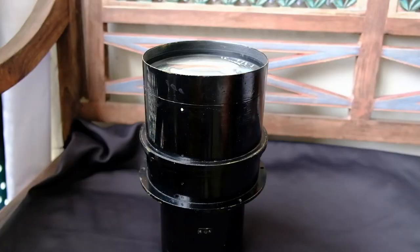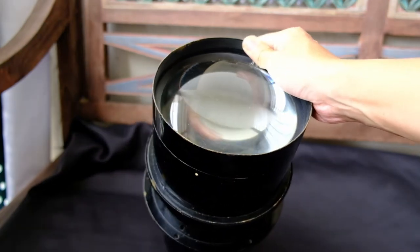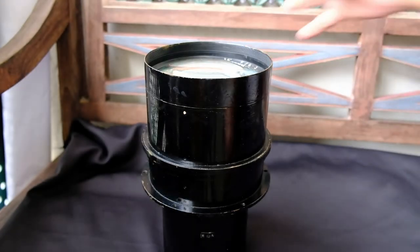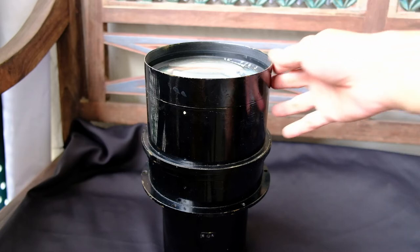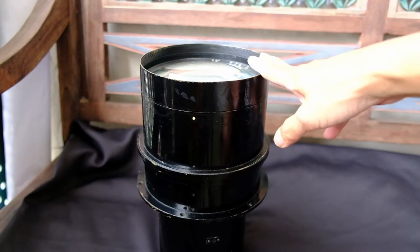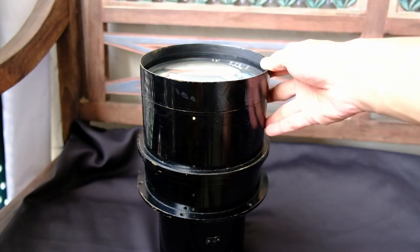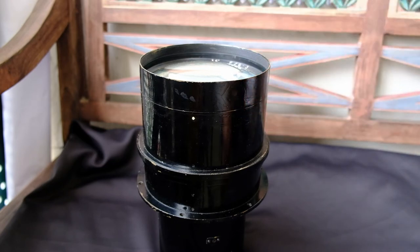The lens came to me quite dusty, and there's some fungus on the lens element itself. I gave it a wipe using alcohol, which I think removed most of the dust and the fungus — probably not the best way to clean a lens. But taking into account that this lens is quite old, there shouldn't be any coating. And it's really too big to send anywhere for professional cleaning; it would probably cost a bomb.